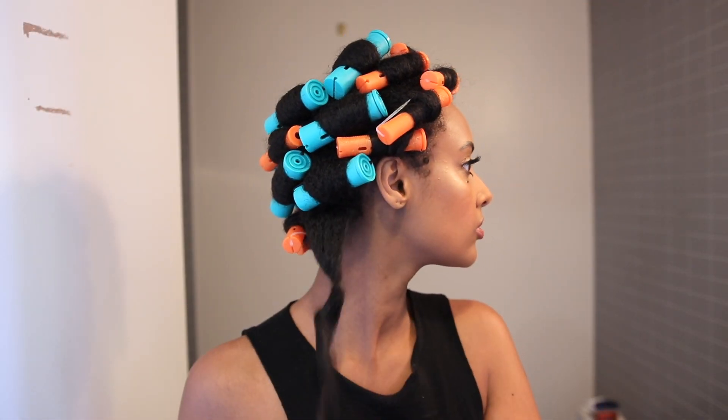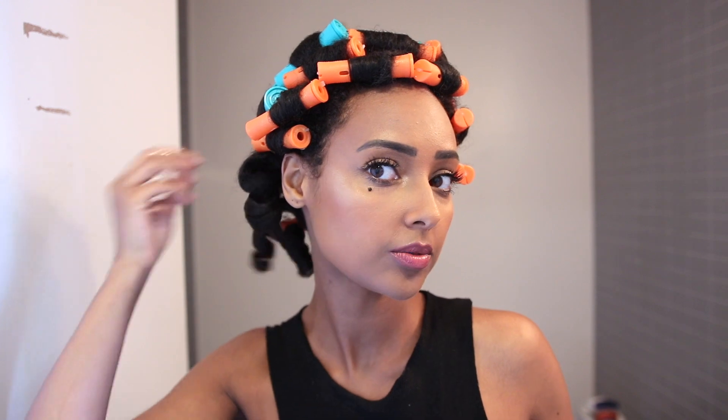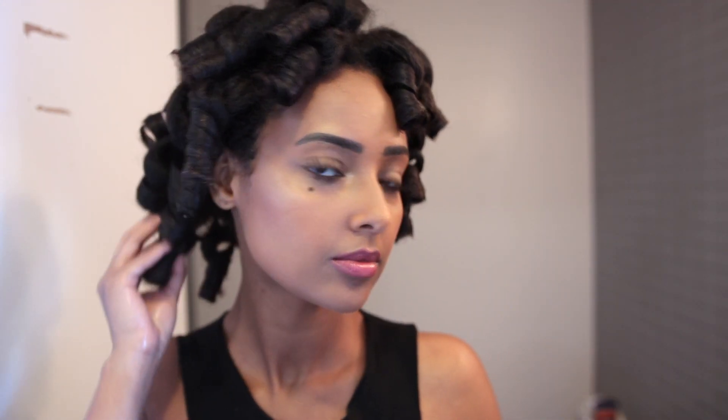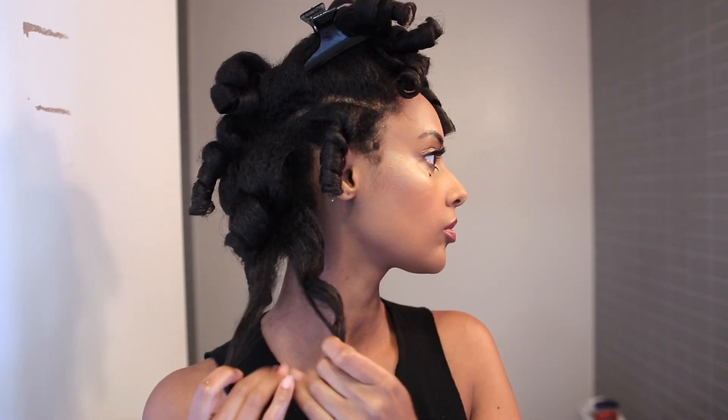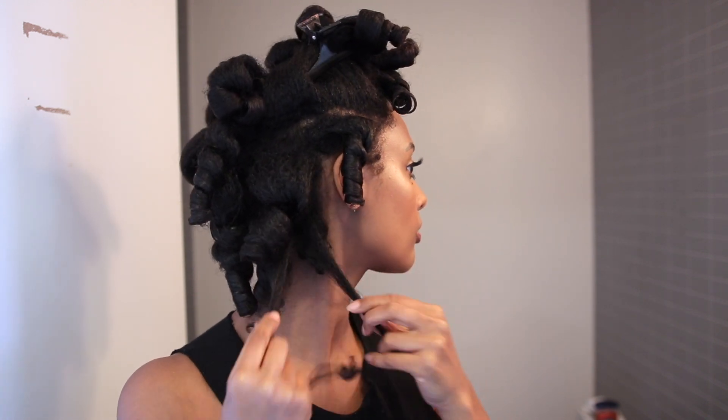The next day I take them out, but I put a little bit of oil onto my hands so that when I'm picking them out it will prevent some frizz. I go ahead and separate as much as possible without having too much frizz. The more you separate, the more volume you get, but I like to keep my curl pattern intact because I want my style to last as long as possible. That's when I go in with either an afro pick or a wide tooth comb to get some volume.